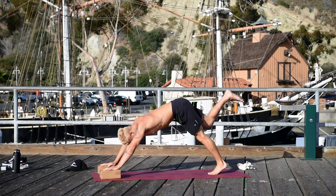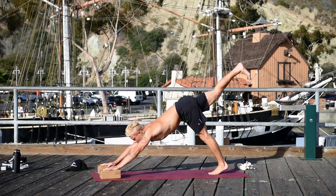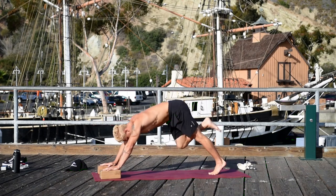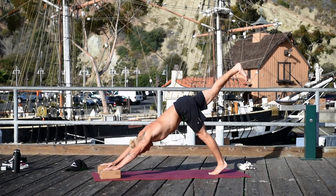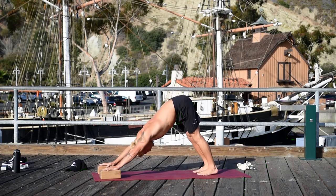Lift the right leg, exhale it to the right elbow, inhale it back. Exhale it to the right elbow — really reach back on the inhale. Exhale, see if you can get it up to your tricep this time. Inhale it back. Exhale it right elbow. Lower the leg, downward facing dog.